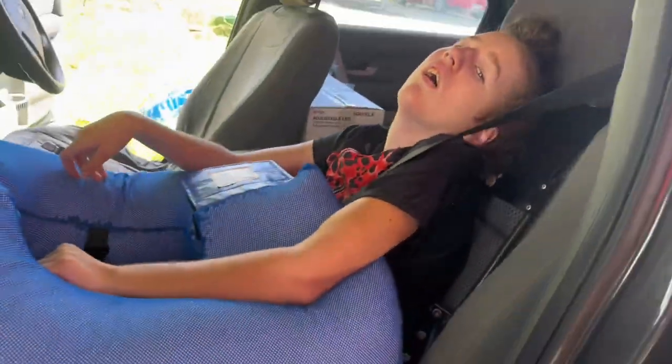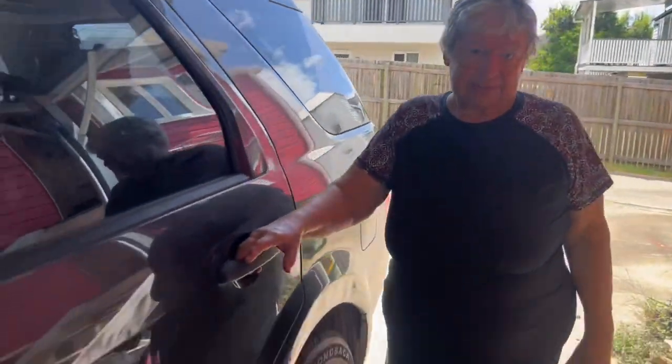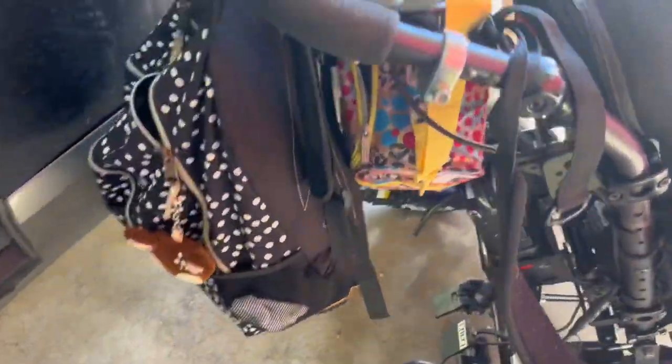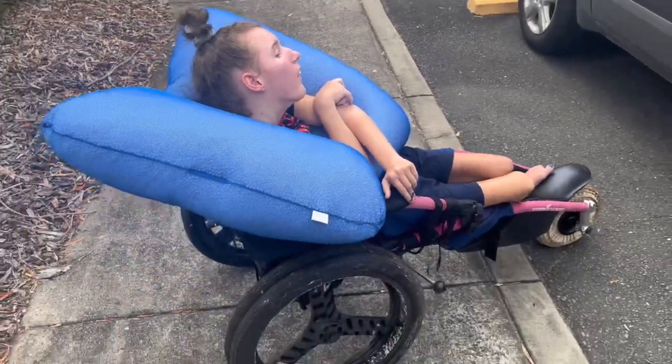We've got her in the car now. I use a pillow or something like that just to give her extra support — she's usually pretty comfortable like this anyway. Grandma's coming, just gotta put this away so she can get in. Okay, so we're at the pool! We've got her in the hippo and then we're going to transfer her to the pool. This is the first time I've used this flotation device and we haven't got the strap, so I'm hoping it'll work — I'm just going to give it a shot!